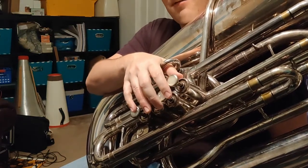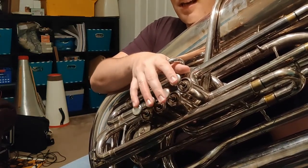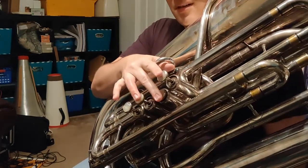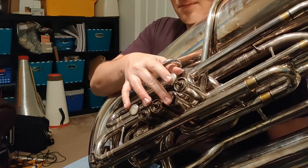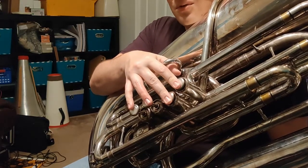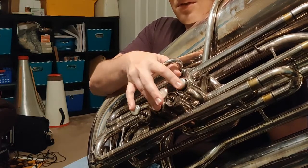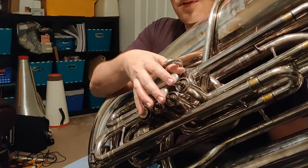Going down from high F, we're going to go to E-natural, which is second valve. You might be tempted to play E-flat, but this is just E-natural, second valve. From E, we're going to go down to D, which is one and two. And then from D, we're going to go down to C — but instead of using first and third, we're going to use just fourth valve by itself.